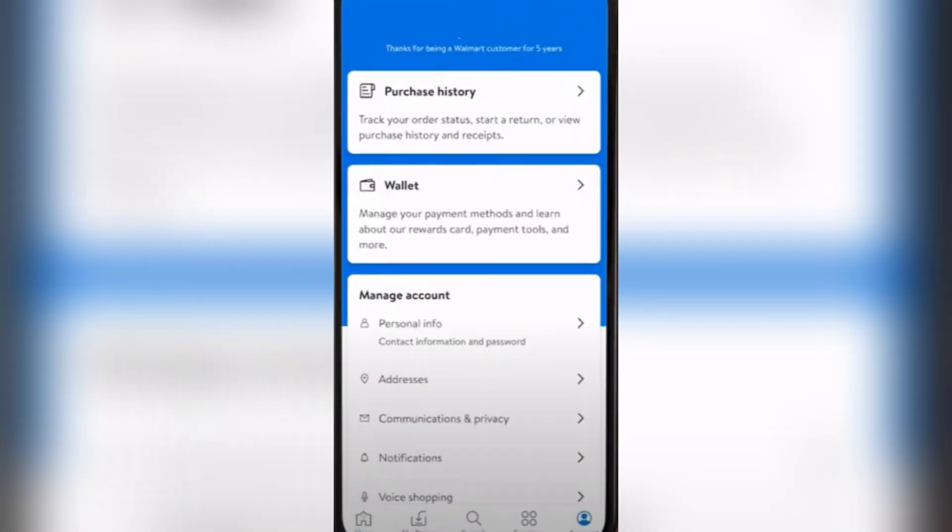It will show you this screen right here. You have to tap on the wallet right there and it will give you a lot of options after.